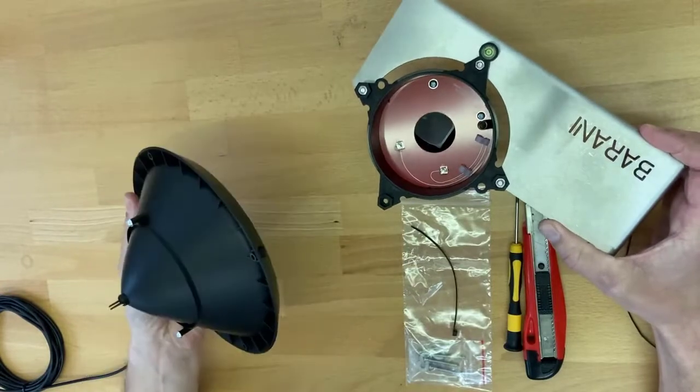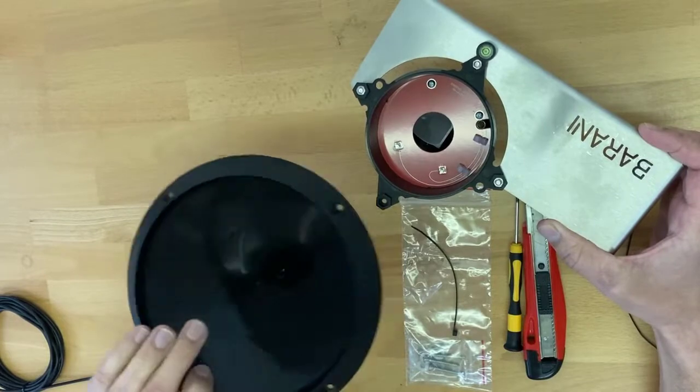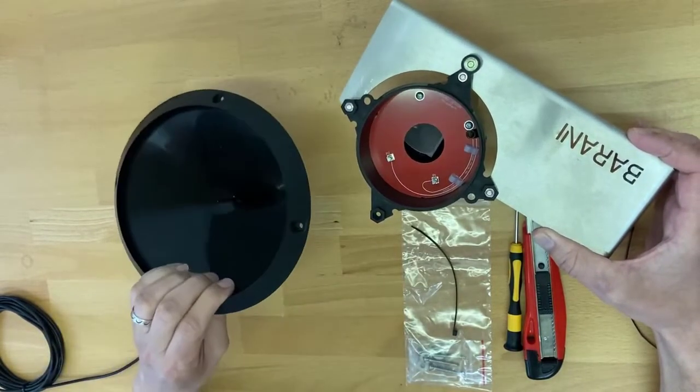It consists of a funnel which has a 200 centimeter squared orifice area, a removable sieve, and a cup which has the measurement mechanism and the electronics.